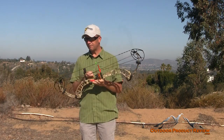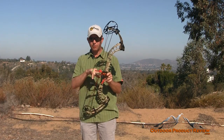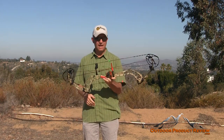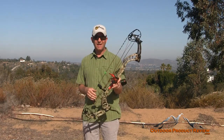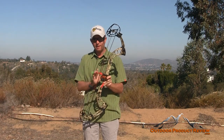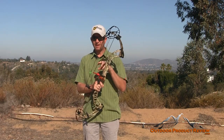So, 370 IBO. It's got a 5 and a quarter inch brace height — a really short brace height, which is where you're going to get a lot of your speed. Axle-to-axle is 33 and a quarter, which makes it a nice short bow, yet with a real long riser. The short brace height combined with that long riser should offer some forgiveness, though the short brace height will sort of undo that, so we'll see how it goes.